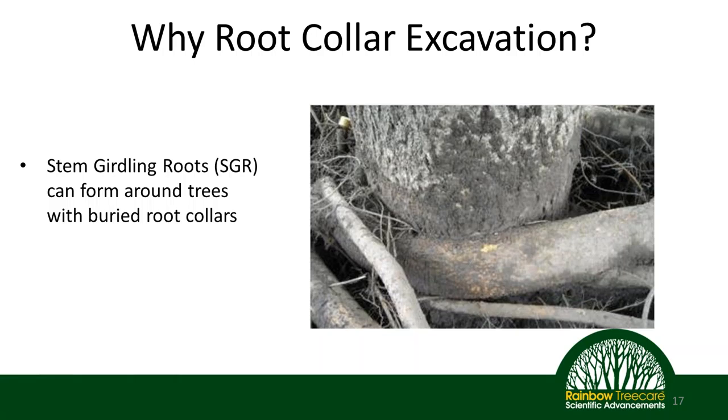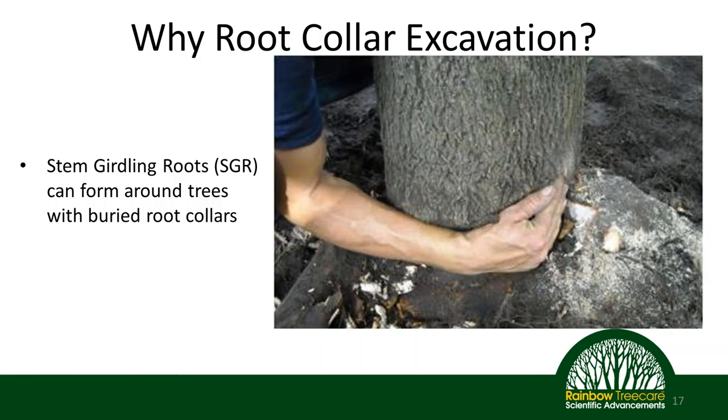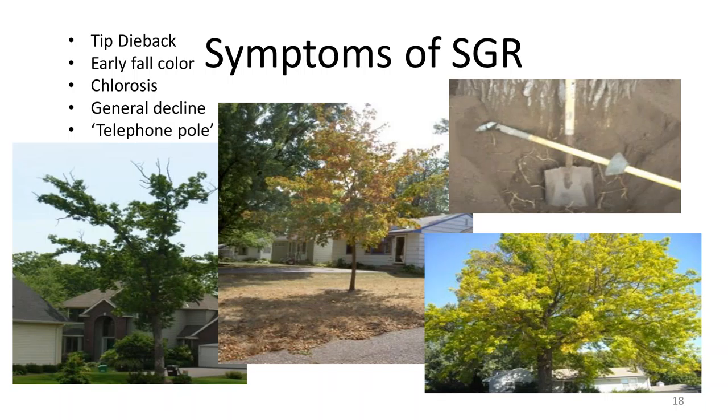In some cases the trunk of the tree wins — the root may die off, break, or actually graft into the trunk. But in other cases the root wins, and then we have a section of the trunk having issues getting water and nutrients up into the tree, which can have severe effects. To put the size in perspective: once that root was removed, you can see the size and diameter equivalent of that girdling root — it could be a major, major problem. Stem girdling roots can manifest in other ways too, and all these pictures show trees affected by them.